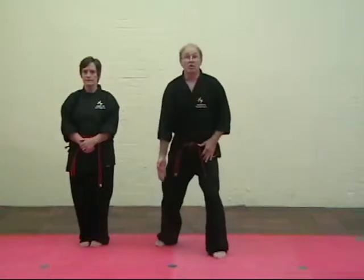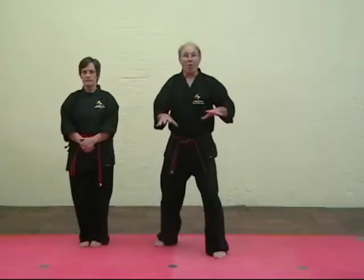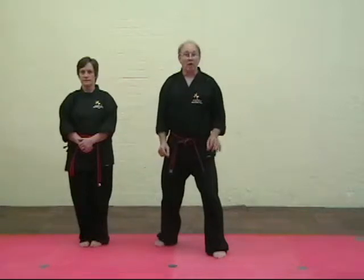Feet are shoulder width apart, shoulder width forward and back. Now you're going to learn a power stance to increase the strength of your blocker. This is called mountain stance.